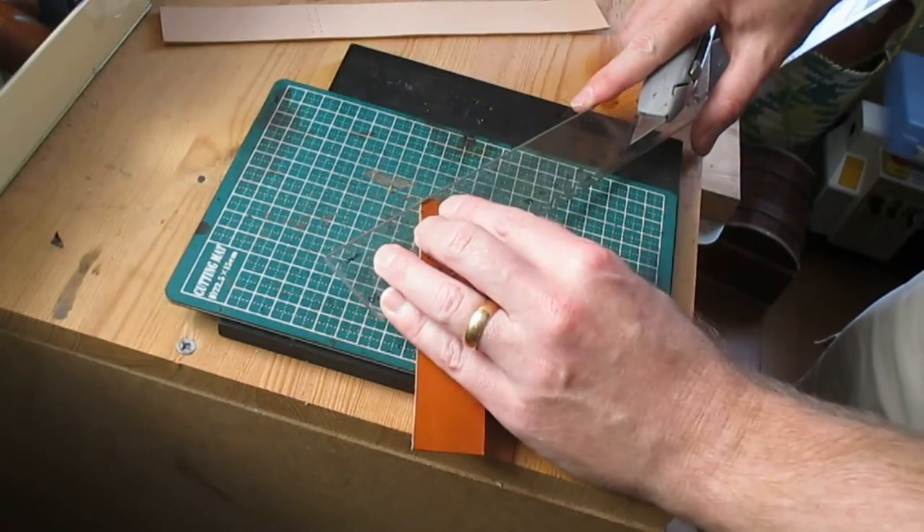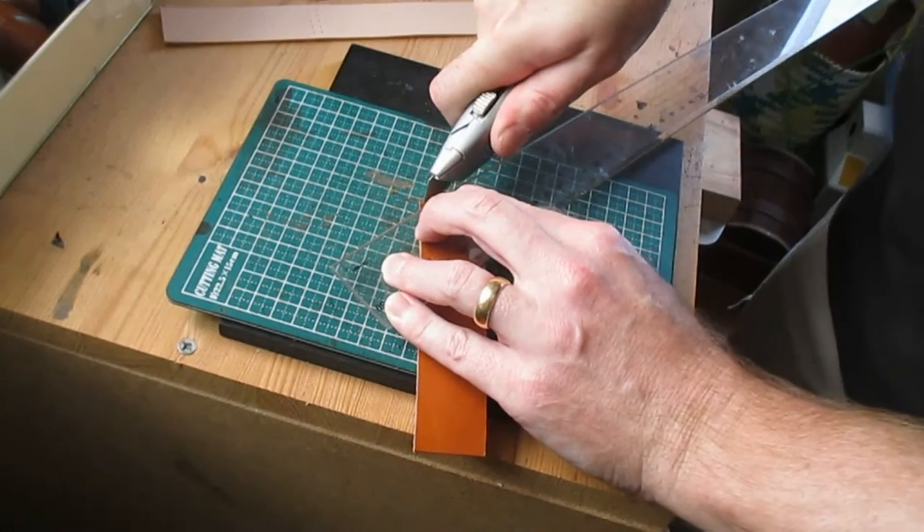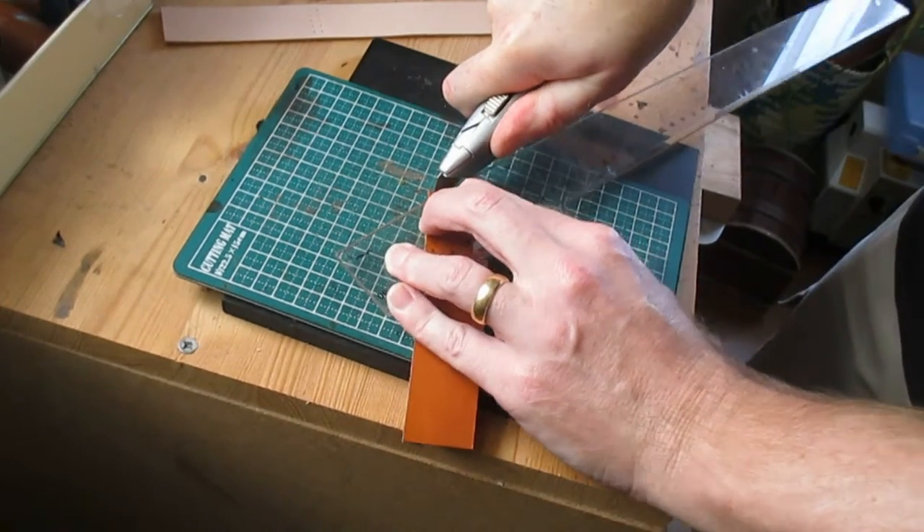Then I'm cutting off small triangles from the top piece. This isn't difficult with a sharp knife.